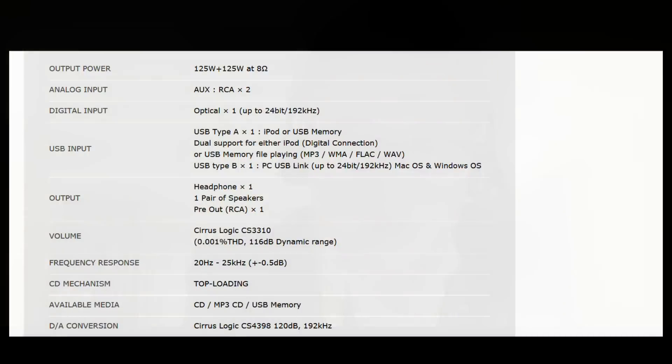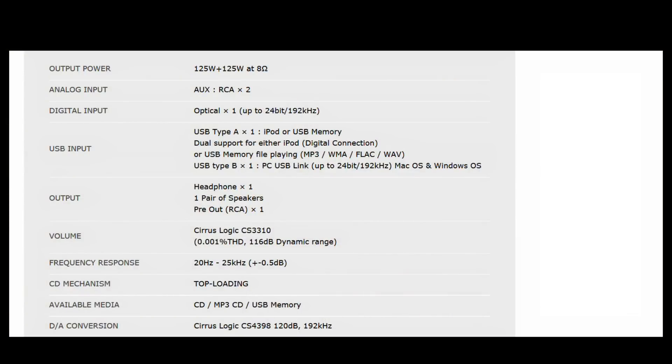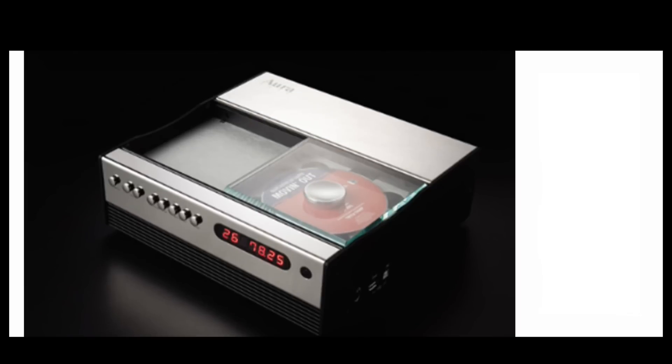125 watts is quite powerful. Now you also have a headphone jack — are you finding more people want that? Yes. The headphone jack circuitry is there, but before that, all the signal is fed through the ICE power module, which gives more punch and handling power to drive any headphone. So it's actually the most powerful headphone amplifier. If you hook up headphones, don't turn up the volume too loudly — it could be dangerous.